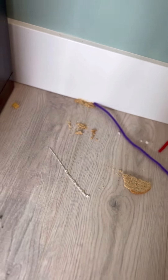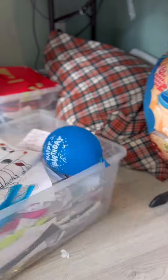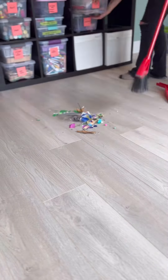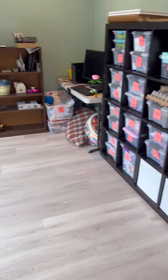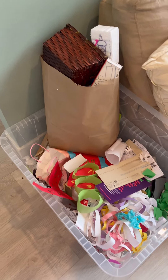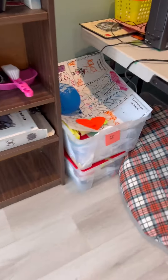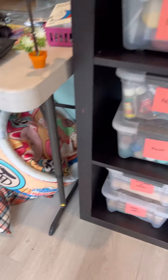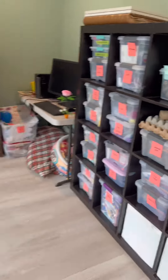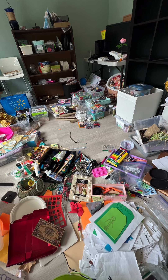Now we are just down to the last tidbits and crumbs of the room, and there we have it — we can see the floor! I've got a hefty tote of recycling, a little bag of garbage, and many bins and organizing totes that were no longer used. Kids' art is over here and then all the crafting supplies you could ever need. Best guesses how long this will last with these two kids? Regardless, I'd be happy to come back and do this all over again because it is so much better.